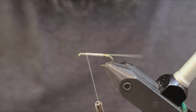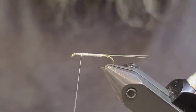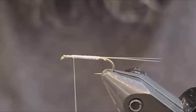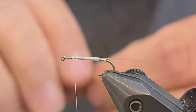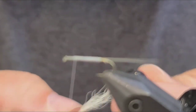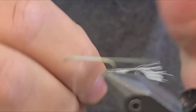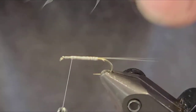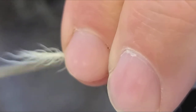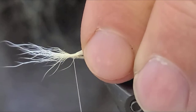We want to go to about a sixteenth of an inch or so from the eye of the hook. We're going to make a post for this fly — it's parachute style. You can use whatever color you want for your post. You want to be careful that your post isn't too tall. You want to start with the small fiber end towards the front of the hook.